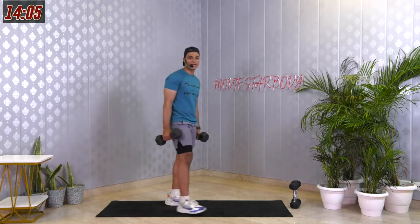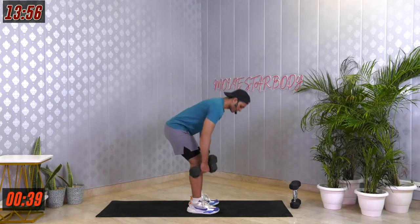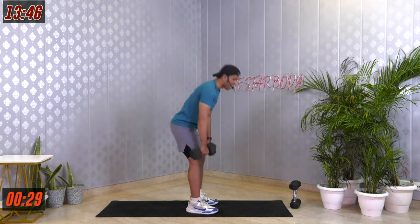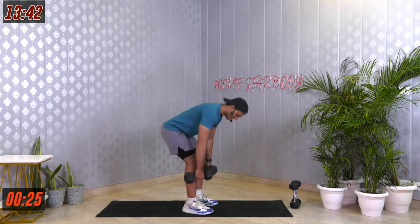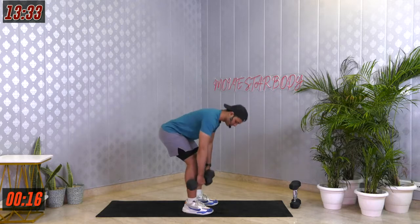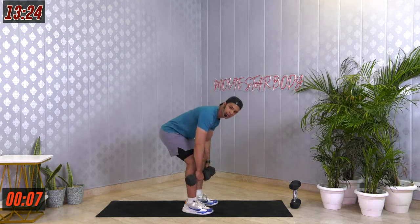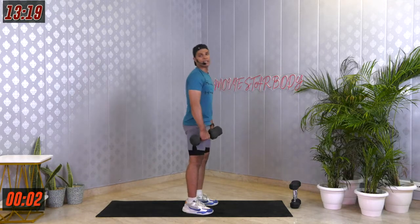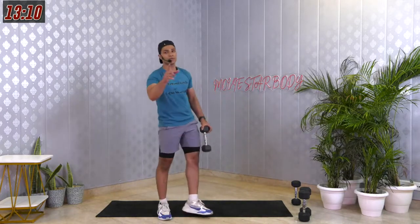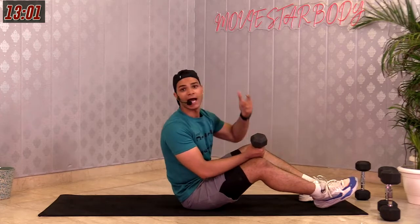45 seconds on, 15 seconds off — starting in 3, 2, 1 and let's go for it. Continue moving, you're not stopping. This actually works on your obliques — your core muscles which connect from your sides. Once you get them, trust me, they're going to look really, really well. Last 5, 4, 3, 2, 1 and relax.